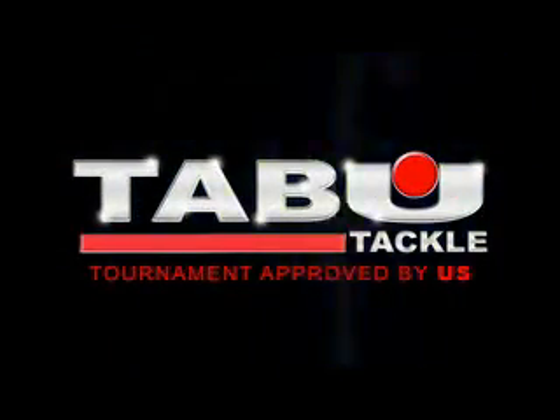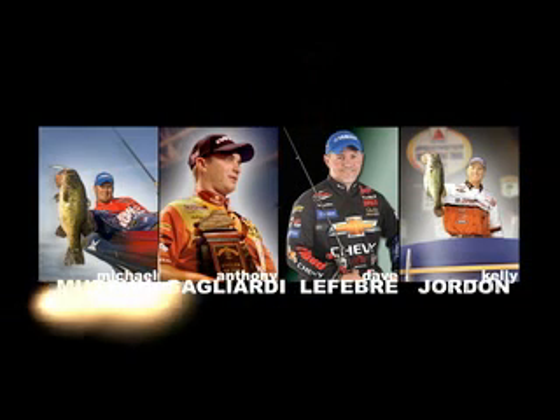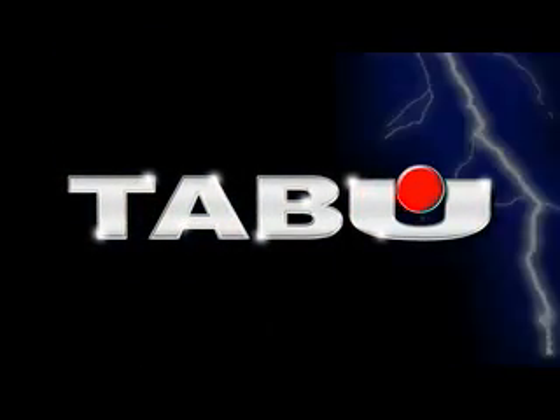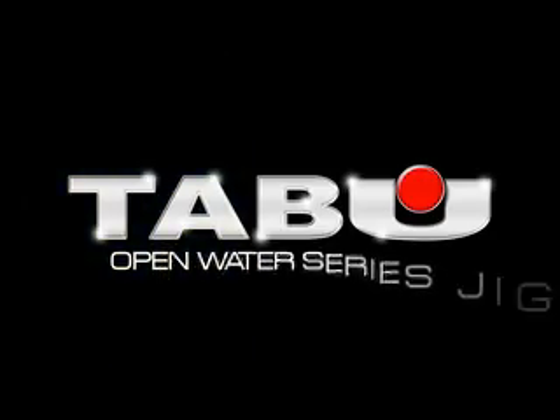Taboo Tackle, the brainchild of these four top-level touring pros, is an industry leader in lure design and innovation. And now, Team Taboo has put its stamp of approval on a newly developed lure that will change the way bass anglers approach jig fishing. Introducing the Taboo Open Water Series Jig.